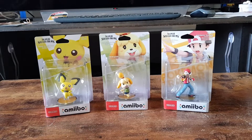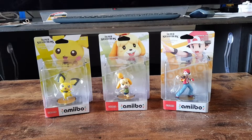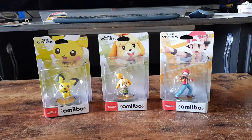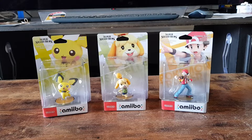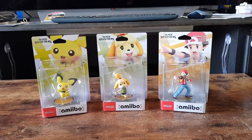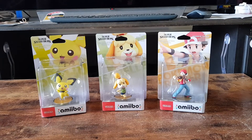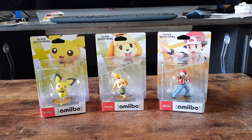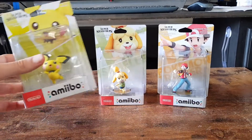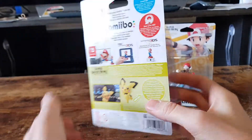Hello and welcome. In this video I'll be unboxing the three Super Smash Brothers Amiibo that were released on July 19th, 2019. They are number 72, Pichu, number 73, Isabelle, and number 74, Pokemon Trainer. So let's have a quick little look at them in the packaging and then we'll get into the unboxing.